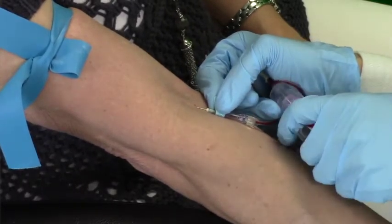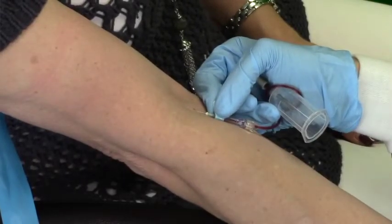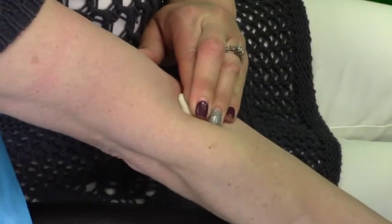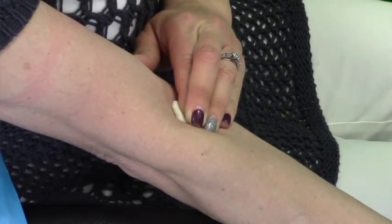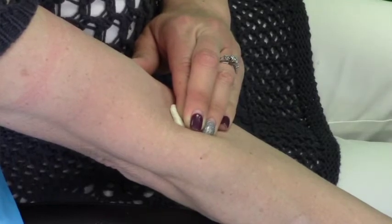Place gauze — not cotton, according to the new standards of practice for phlebotomy guidelines — over the site and remove the needle immediately. Put pressure on the site and ask the patient, parent, or guardian to hold pressure on the site for one to two minutes. Discard your needle into a sharps container immediately.